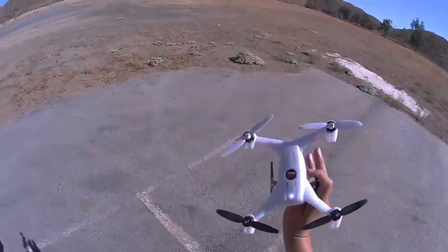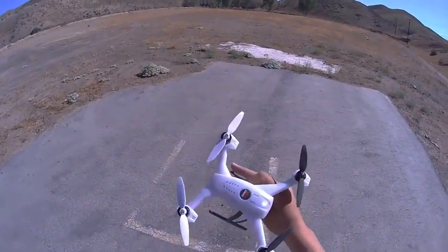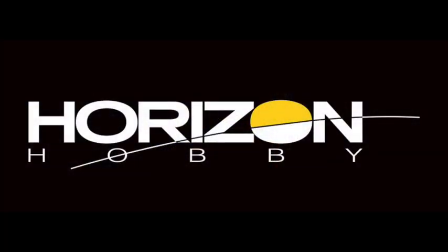Alright, again, the 200QX with the new aerobatic firmware and the sport blades. That's what we got. Thank you.